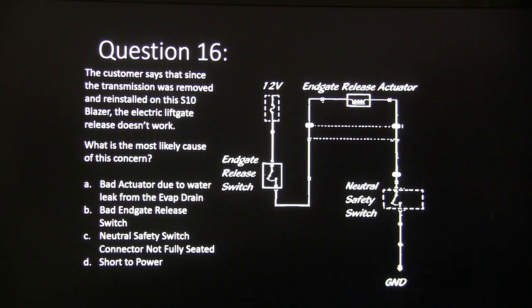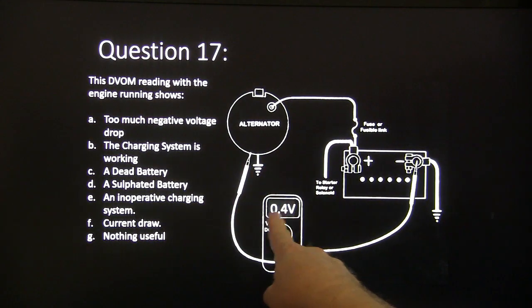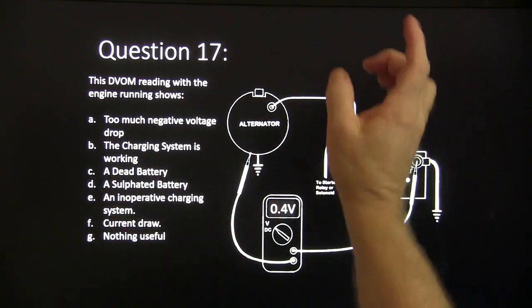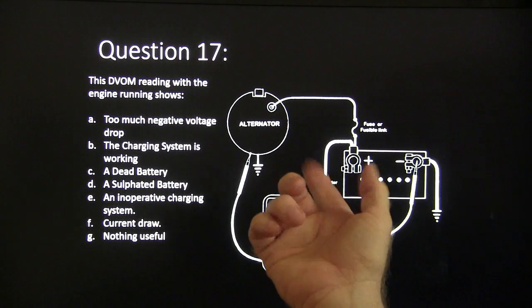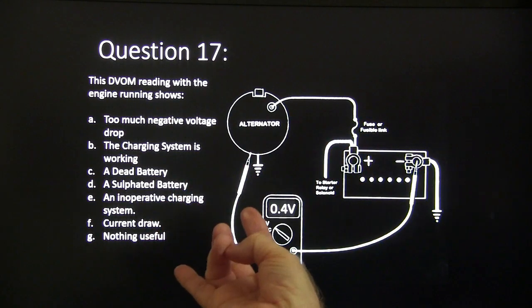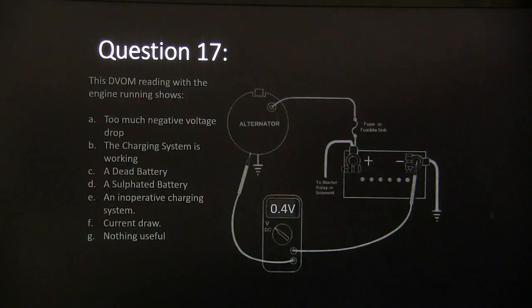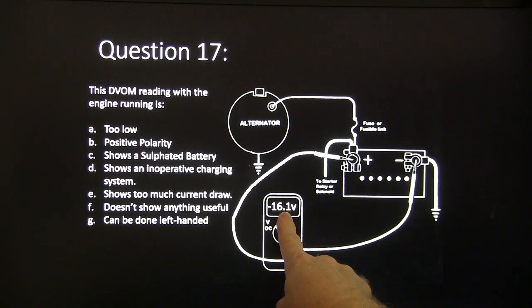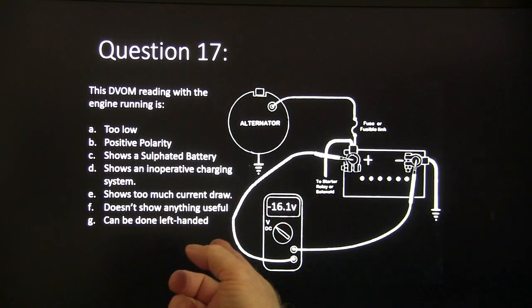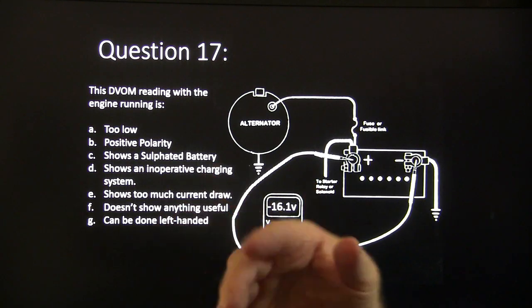Question seventeen: the DVOM is reading with the engine running — the DVOM is connected here and here. Does it show too much negative voltage drop, charging system working, dead battery, sulfated battery, inoperative charging system, current draw, or nothing useful? And when rewired, the DVOM reading — is it too low positive polarity, shows a sulfated battery, shows an inoperative charging system, shows too much current draw, doesn't show anything useful, or can it be done left-handed?